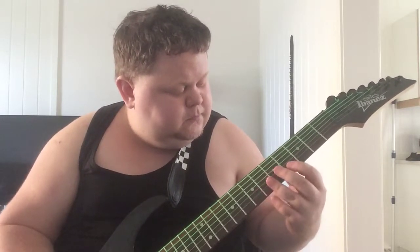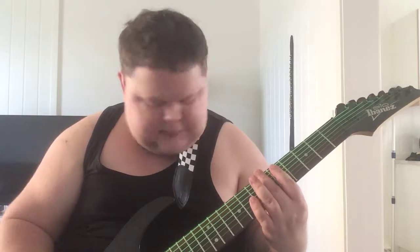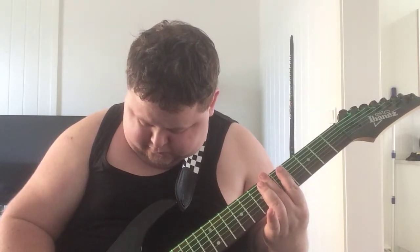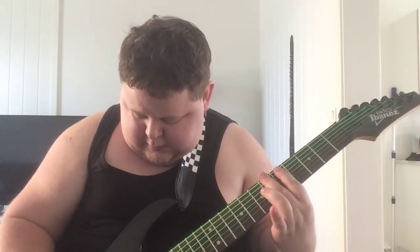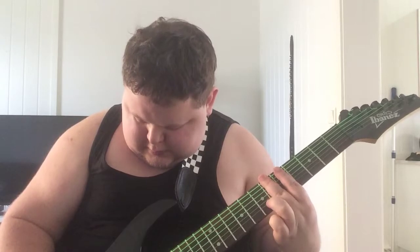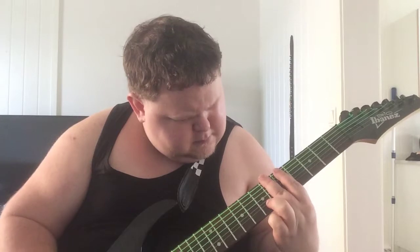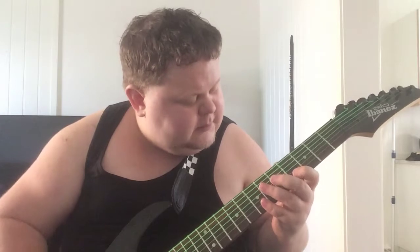That's how it's supposed to sound like, or in general it would be like... I don't know, the B string is kind of weird too.